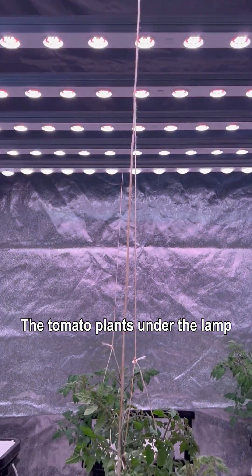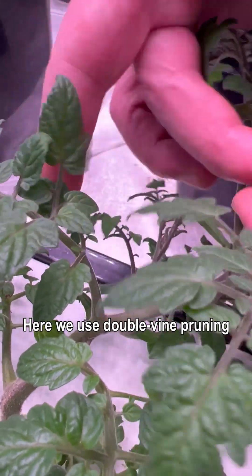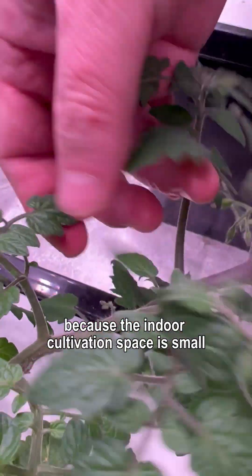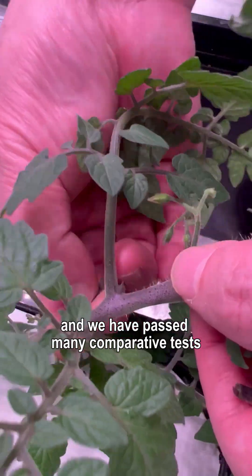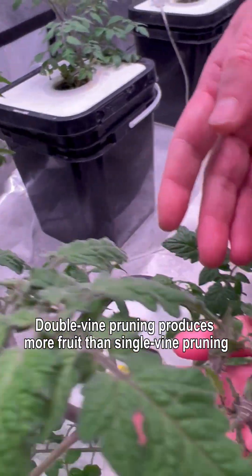The tomato plants under the lamp have already bloomed. Here we use double vine pruning because the indoor cultivation space is small, and we have done many comparative tests — double vine pruning produces more fruit than single vine pruning.